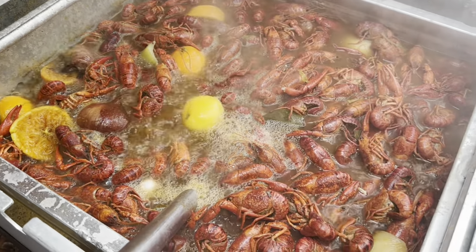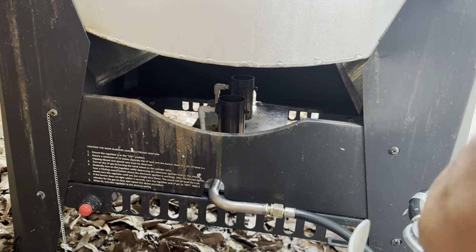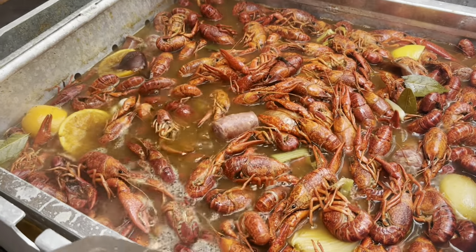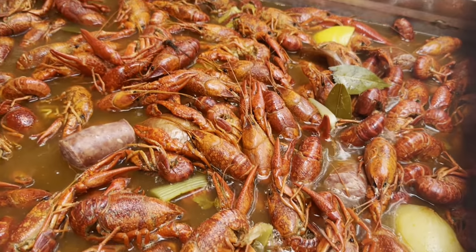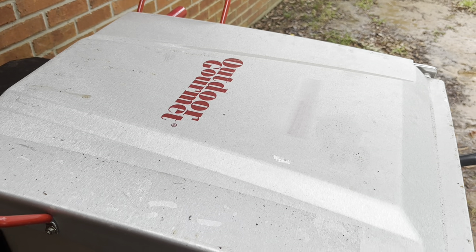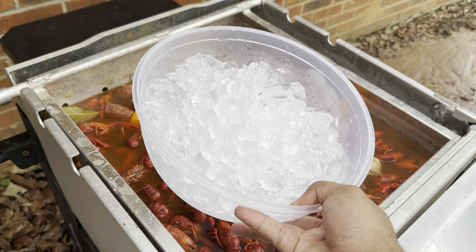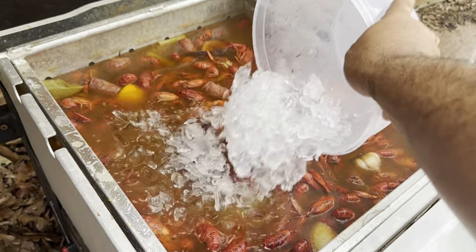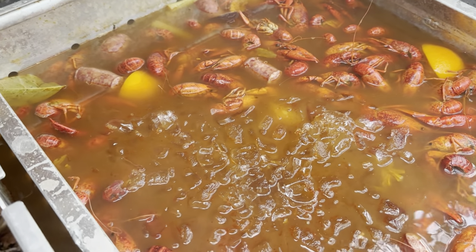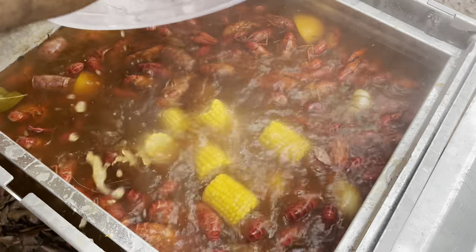Once your crawfish comes to a boil, only cook it for about two to three minutes — set a timer, that's all you need. Then cut the fire off completely. Now this is one of the most important parts: the soak time. I do a hot soak first — let them sit as is for about 10 minutes to start soaking up that flavor. Most of the crawfish will be at the top at first, meaning they haven't begun to soak yet. After that first 10 minutes you'll see them start to sink to the bottom.